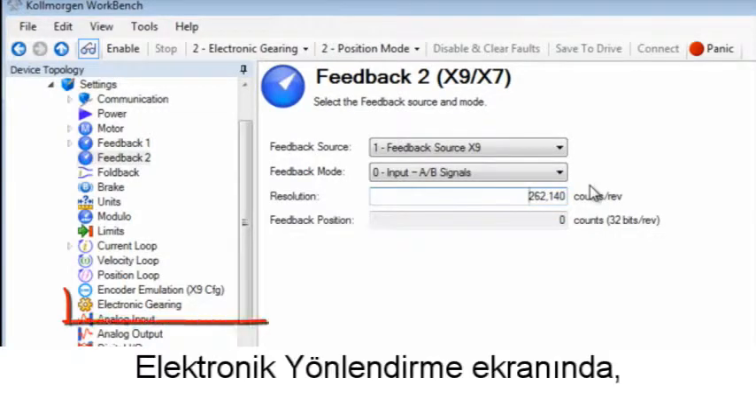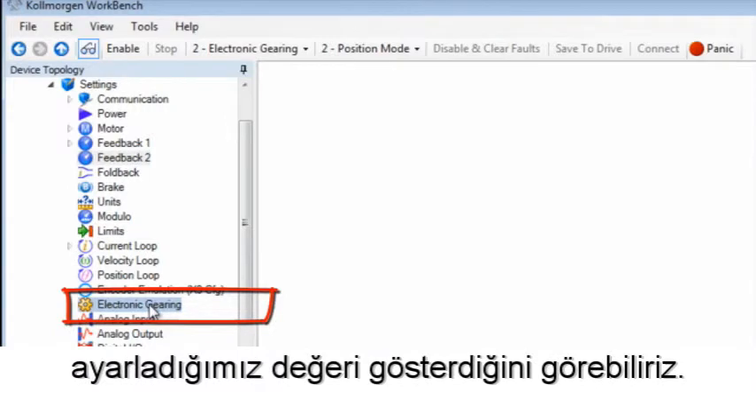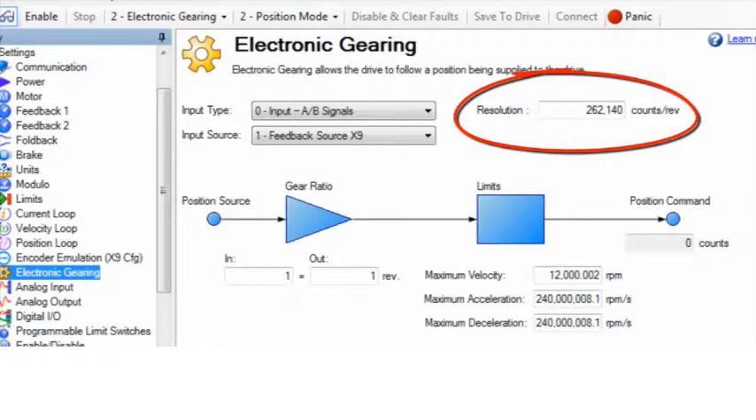In the electronic gearing screen we can see that the resolution is displaying what we have set in the feedback 2 screen. If needed, we can change the resolution here as well as input type and input source.